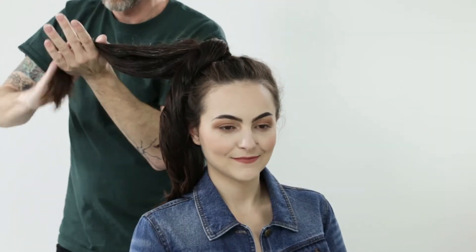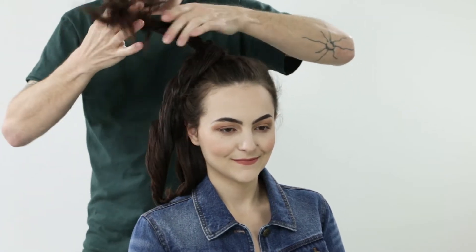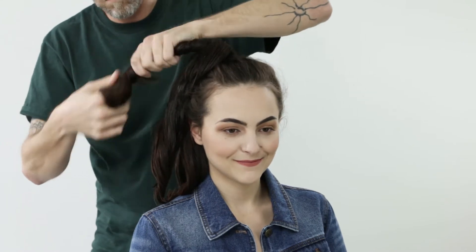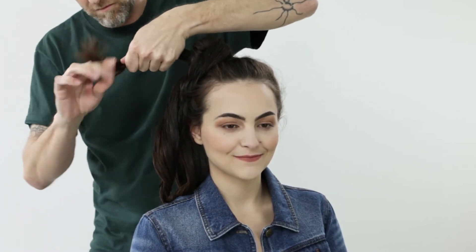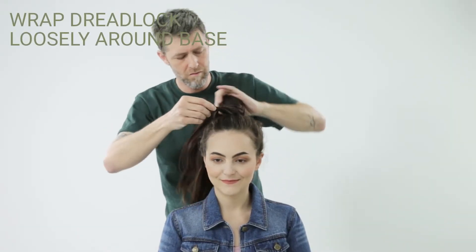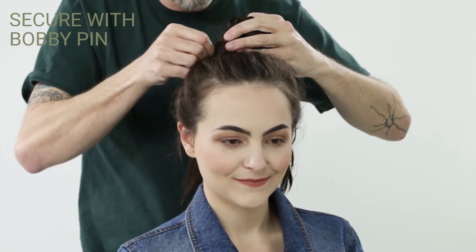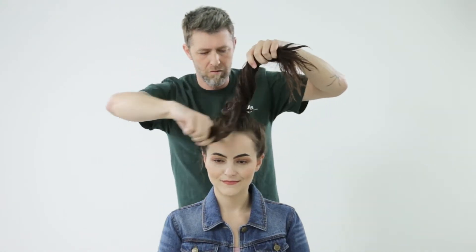The molding cream will create bulk in the hair, help hold each one of the pieces together, and provide a great base. Once you have each dreadlock twisted and applied with molding cream, we're going to begin to wrap the dreadlock around the base of the ponytail. I'm doing this with a loose, relaxed hand — I don't want to create really tight dreadlocks.